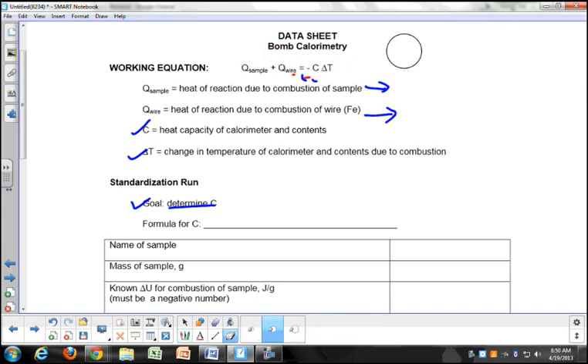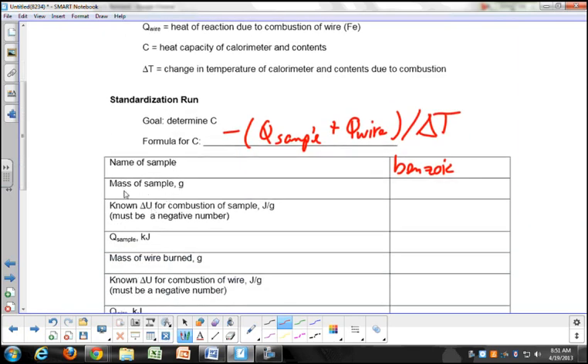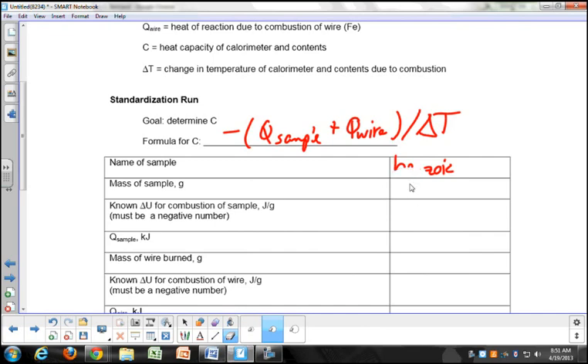So C equals negative of (Q_sample + Q_wire) divided by ΔT. We're going to do benzoic acid as our standard sample. Let's do a standard run simulation to get the mass of our sample. I've chosen benzoic acid. My sample weighs 0.9521 grams.